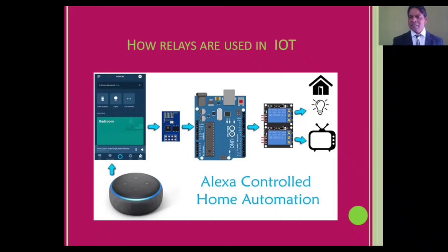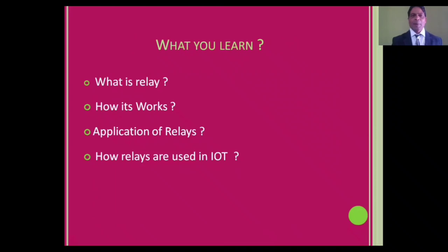The relay will do it. It works similarly for other things as well. In such a way, with the help of a relay you can control your home appliances and other automation systems. It's quite interesting. In this video you will learn what is a relay — it is an electrical or mechanical switch.